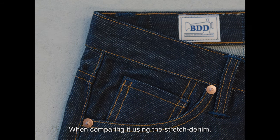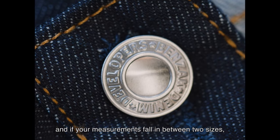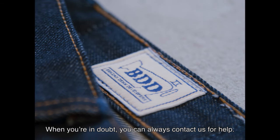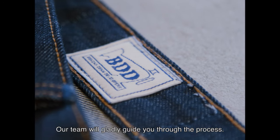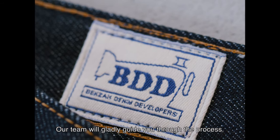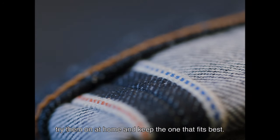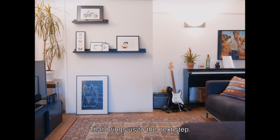When comparing using stretch denim, and if your measurements fall in between two sizes, go for the bigger one. When you're in doubt, you can always contact us for help — our team will gladly guide you through the process. Or you can also order two sizes, try them on at home, and keep the one that fits best.